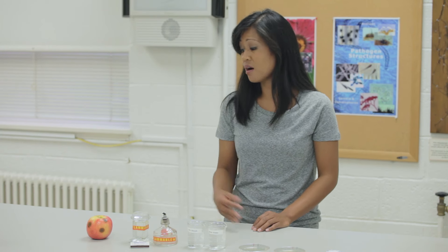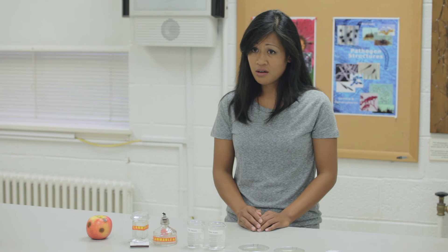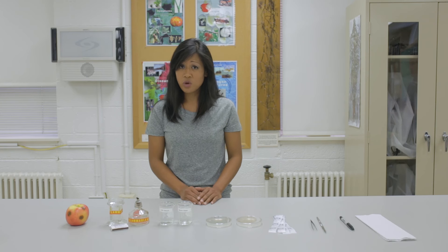In order to complete step two of Koch's postulates, we'll need our symptomatic apple, 95% ethyl alcohol, matches and an alcohol burner, 10% bleach solution, sterile water, petri plates containing a growth medium, parafilm strips to wrap the plates, forceps, scalpel, sharpie, and paper towels.